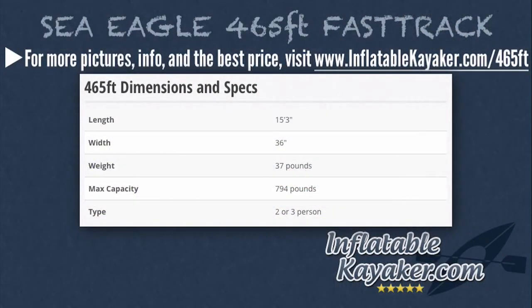Now let's go over the 465FT's dimensions and specs. The kayak is 15 feet 3 inches long, it's 36 inches wide, the total weight is 37 pounds, it has a max capacity of 794 pounds, and it can be configured as either a two- or three-person kayak.